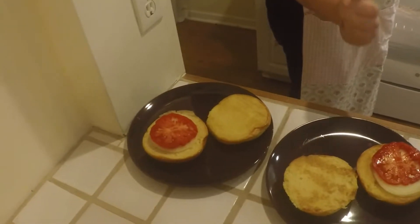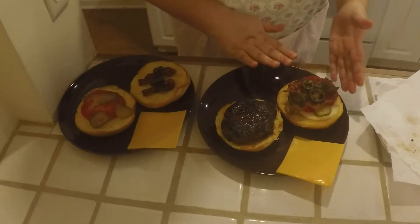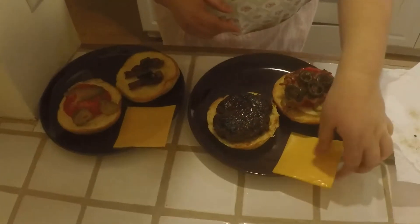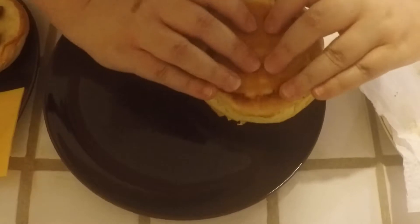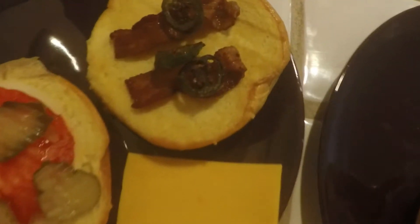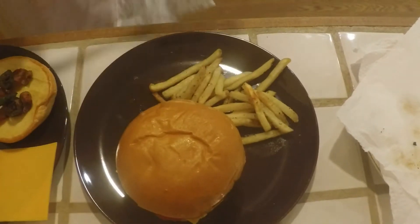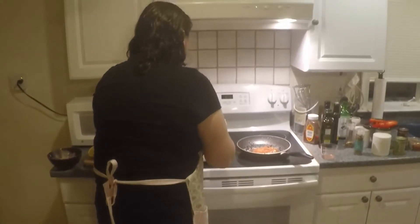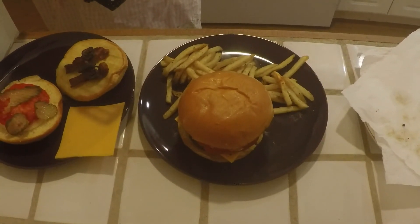With our heirloom tomatoes and big Spanish onions. Now we have our well-done burger ready to go. We've put our bacon, pickles, tomato, and onion on the brioche bun, and now we're going to put a beautiful slice of cheddar cheese in. And we've got our first burger. We're going to take some delicious french fries that we've prepared to go on the plate with them. And this is our first Logan-inspired burger with the works. Let's go!